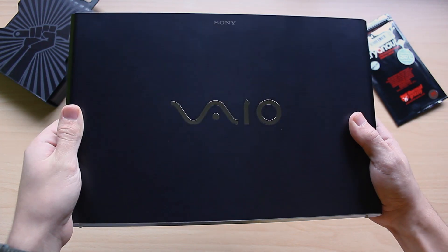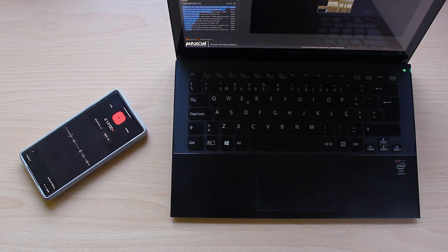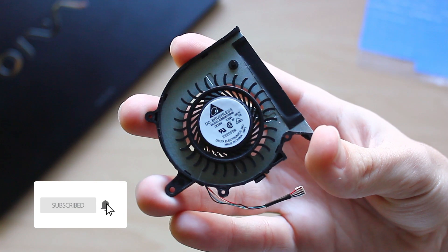My laptop is getting a bit long in the tooth — I've been using it for almost 10 years. It still meets almost all my needs, even if it's a bit slow at times. The main problem is the fan, which gets really loud when it goes full tilt. Two years ago I replaced the thermal paste and undervolted my CPU, but some of you suggested I should just get a new fan, as these new ones are supposedly better. Two years later, I'll be the judge of that.